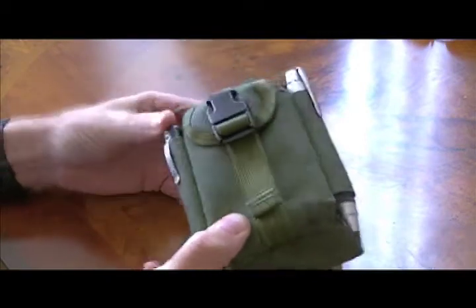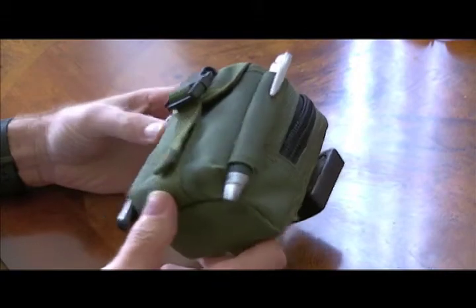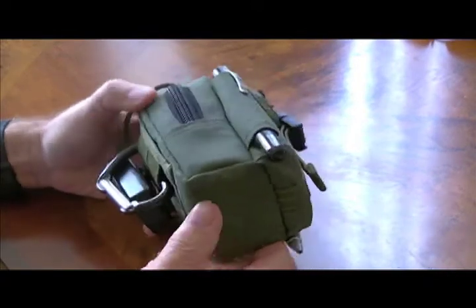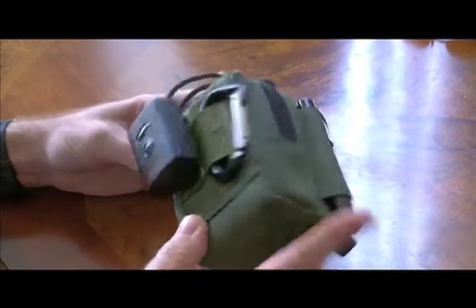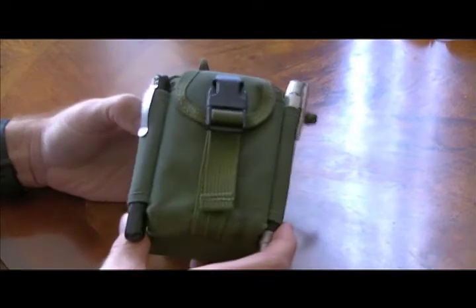We'll go through the bag and I'll show you, if I can get it on camera, the couple of stains and dirt that are on it. Then I'll throw it in the laundry, and after it's dried, I'll pull it back out and we'll do the second part of the video on how it holds up after a wash.